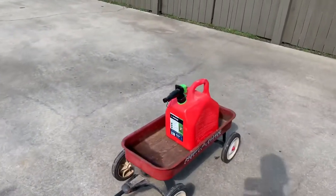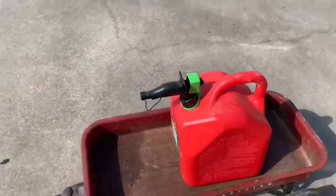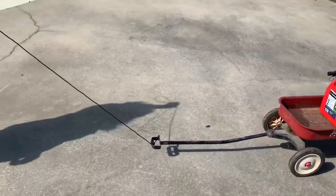Test number two, we're going to be pulling this wagon — it's got a gas tank in it, probably equals out to about 15-20 pounds. Let's see if it can handle it.